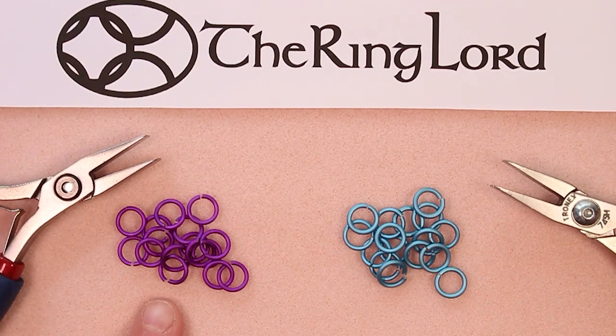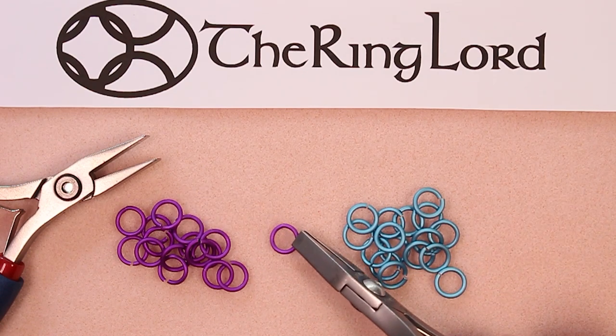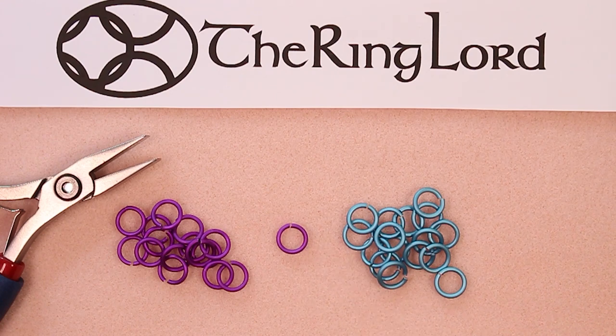We're also going to be using our matte finish saw cut anodized aluminum rings in violet and sky. Saw cut rings means we use a saw to cut them so the edges of each ring are flat. If you look closely, there's a good picture on the website of the difference between saw cut and machine cut — I will link it in the comments. These have two flat edges so when you close these rings you get a very nice closure with no ridges. With machine cut rings, which we no longer sell in anodized aluminum, you'll have one chisel edge and one flat edge.